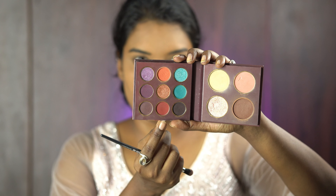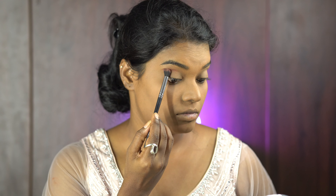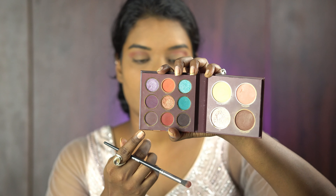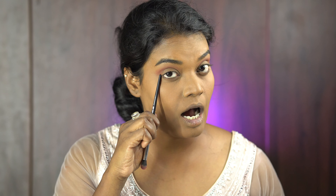I'm done with the base, now moving on to eyes. I'm using the City Paradise palette from the Delhi variant. I'm going to use the Kala Katta shade first — it's a little bit of a maroon shade. I'll use it in the crease line and apply it there. On the upper sides I'll also layer a bit.